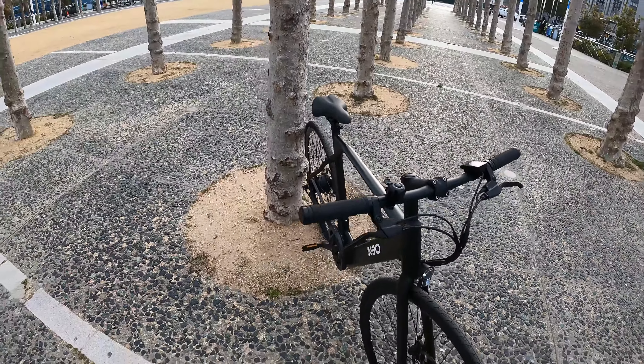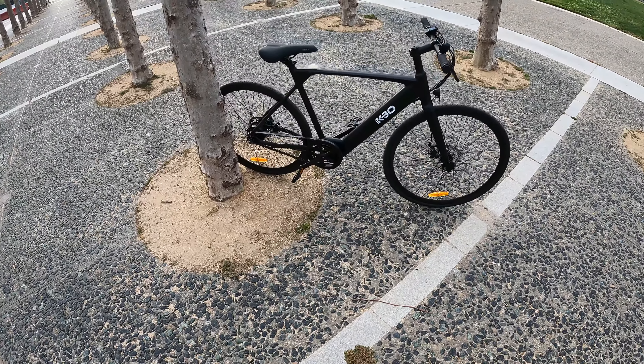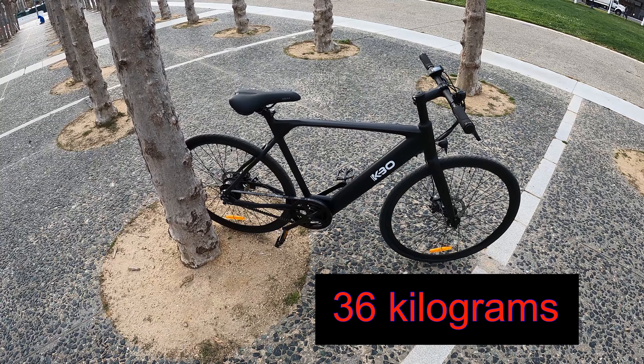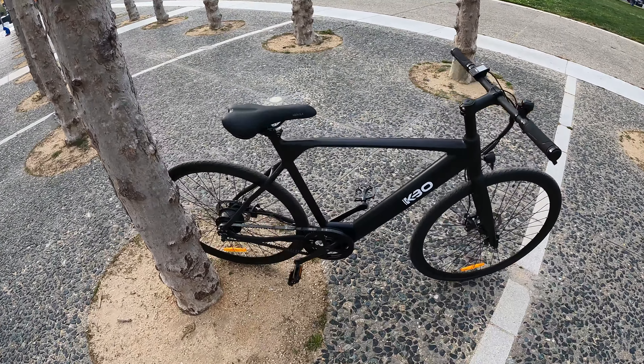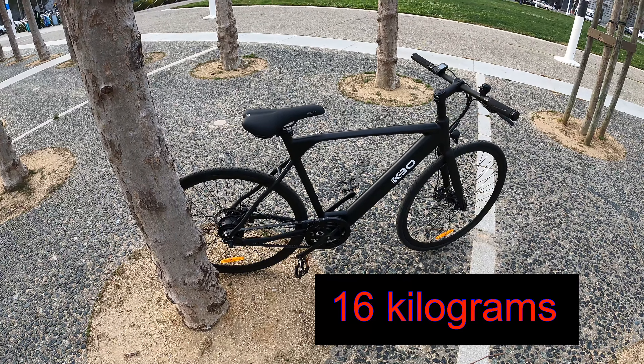This bike is really light. I'm used to heavy electric bikes — when I say heavy, I'm talking over 80 pounds — but this one weighs about 36 pounds, which is super nice.